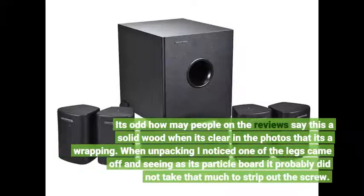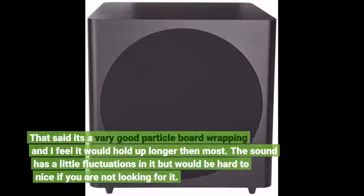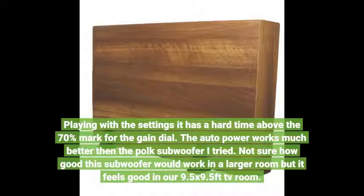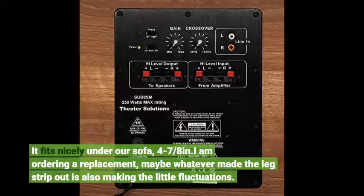It's odd how many people in the reviews say this is real wood when it's clear in the photos that it's wrapping. When unpacking, I noticed one of the legs came off, and seeing as it's particle board it probably did not take much to strip out the screw. That said, it's very good particle board wrapping and I feel it would hold up longer than most. The sound has a little fluctuation that would be hard to notice if you are not looking for it. Playing with the settings, it has a hard time above the 70% mark for the gain. The auto power works much better than the Polk subwoofer I tried. Not sure how good this subwoofer would work in a larger room, but it feels good in our 9.5x9.5 ft TV room.